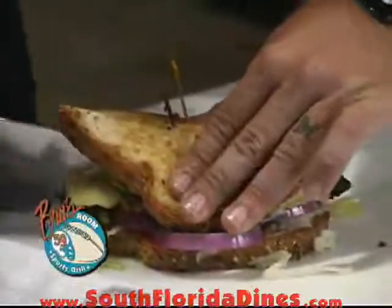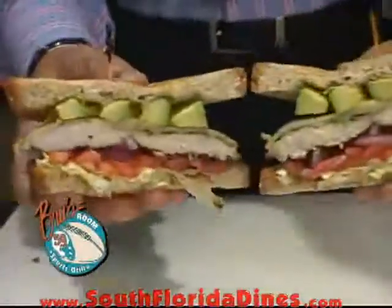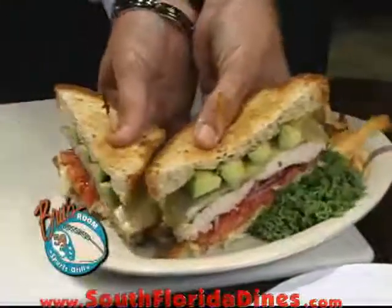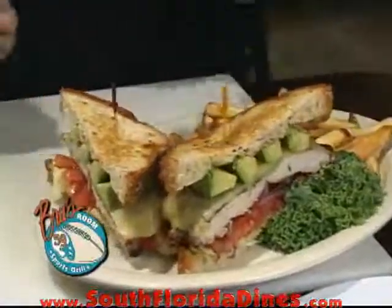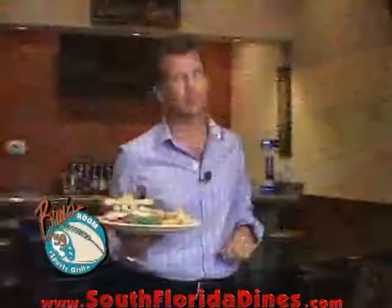Nice even cut right down the middle. Look at that falling apart for us. Look at those toppings. If that doesn't look good, I don't know what does. And that's how we make the California Chicken Sandwich here at Brewsroom. Thanks for joining us.